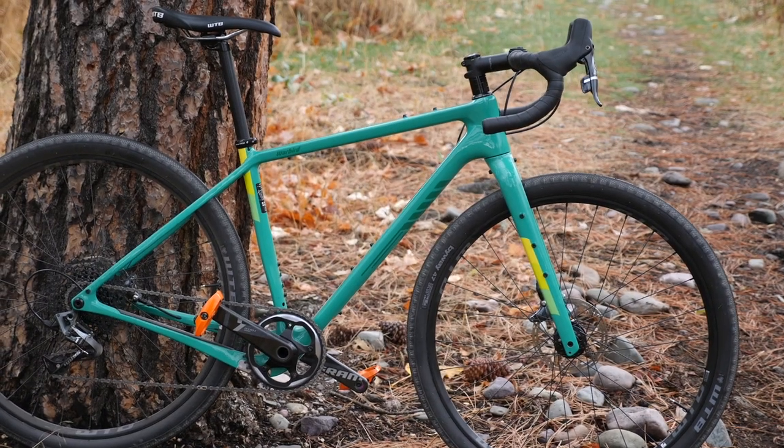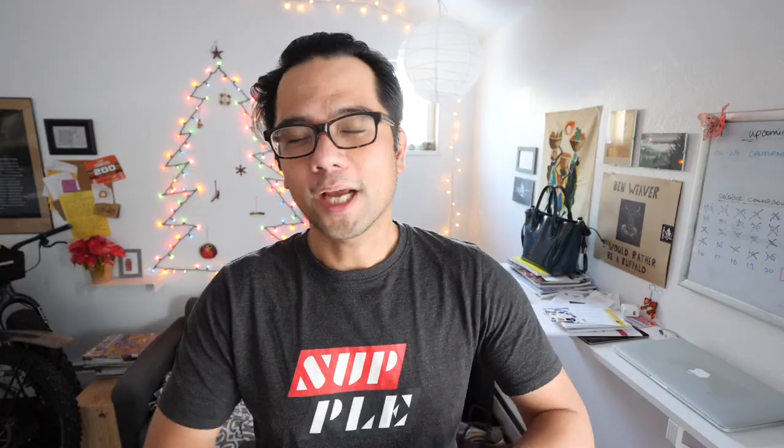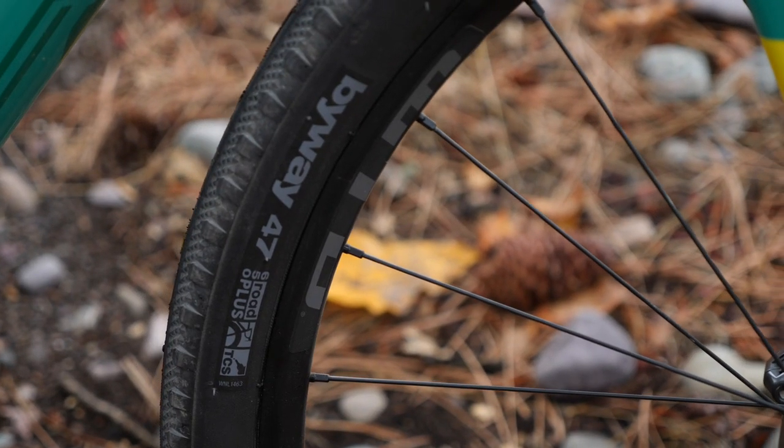Version 4 comes in all carbon, all the time — there are no more alloy options. It comes in a bunch of different flavors. There is one 650b option; the other bikes ship with a 700 by 40 millimeter tire. Interestingly, the 650b ships with a 47 millimeter tire, whose outside diameter is only equivalent to a 700 by 28.